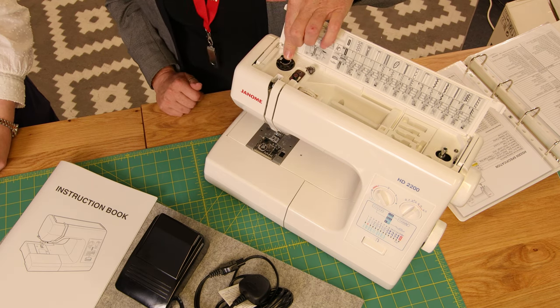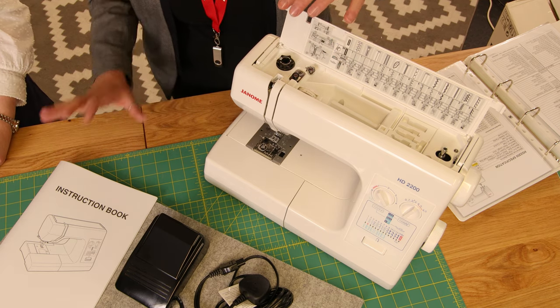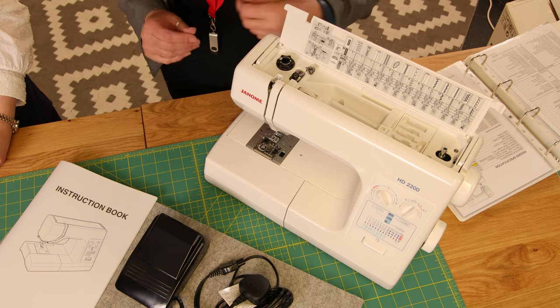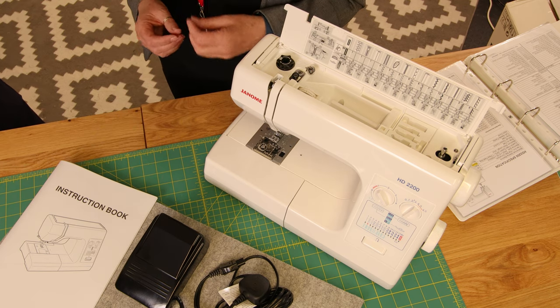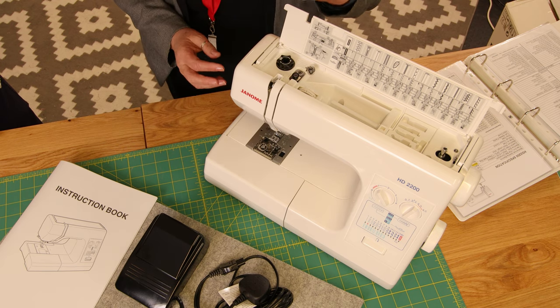You've got the tension dial down here, and this up here is the top foot pressure — which is probably where people sometimes confuse it for tension, but it isn't. Top foot pressure: it will tell you in the manual when to adjust it. For example, with really fine fabrics you might want to take it down to number one, but always check the manual.